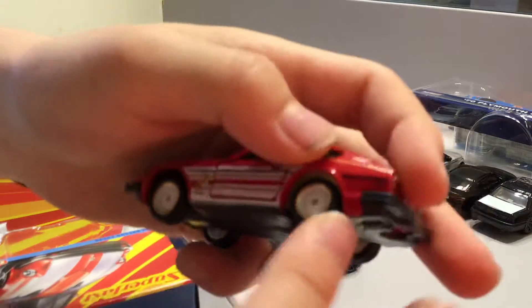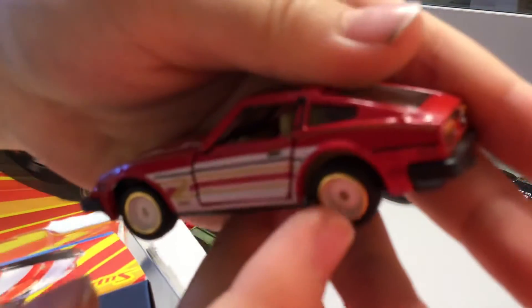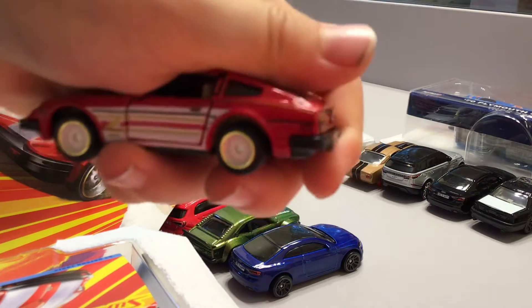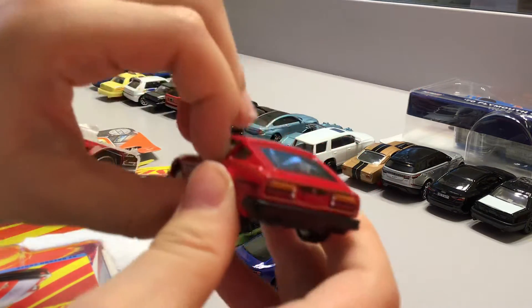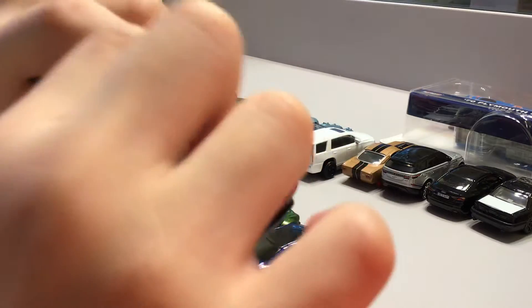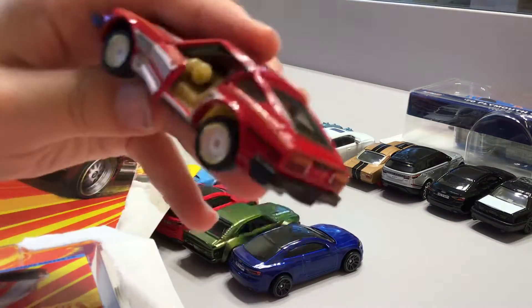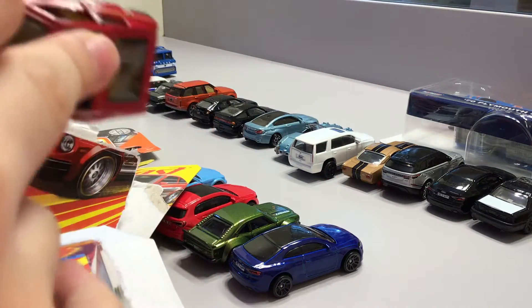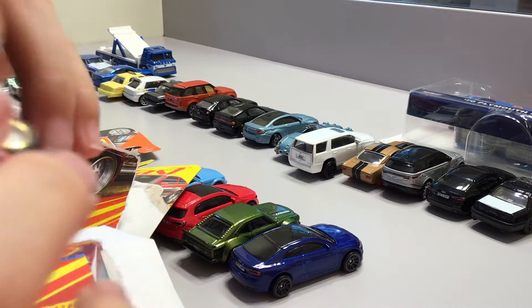It has this gold one right here — it's gold. And it can open its door like this. It's actually kind of hard to open, but I opened it. I don't know if it can open its trunk though. No it can't. It can only open its door.